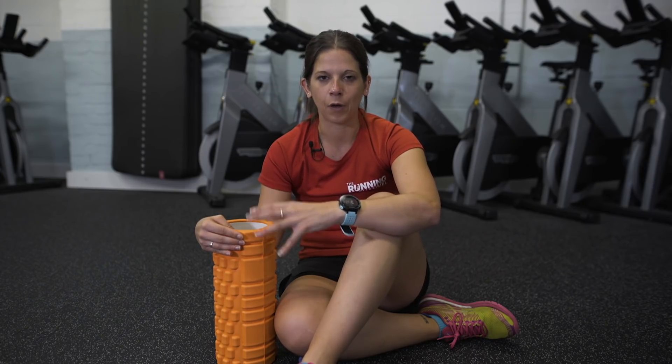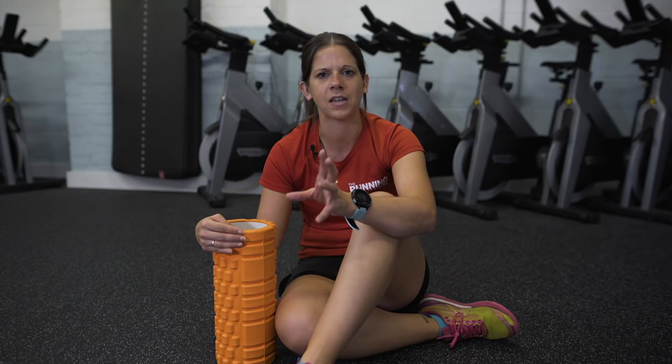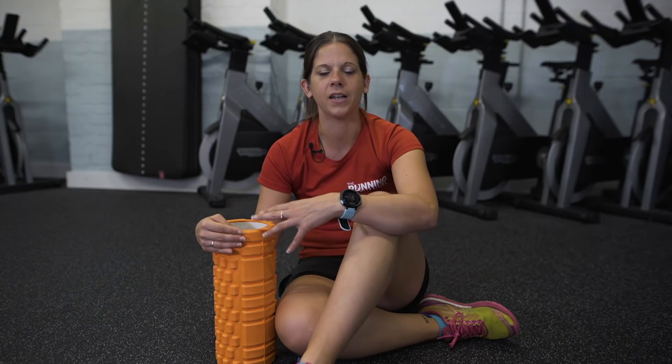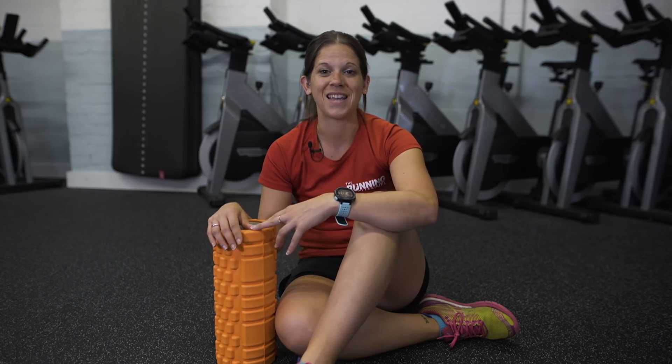Foam rolling isn't everyone's favourite thing to do — it will hurt, but pay attention to that level of discomfort. If it's really hurting then something's probably wrong and you might need to go and see someone about that. When you're foam rolling there will be a certain level of discomfort. Pay attention to the spots that are a bit sore, give them a bit of love and roll those out quite regularly. It's a preventative measure for getting injuries as well as trying to rehab, but make sure you speak to the experts if you are rehabbing any particular injuries.